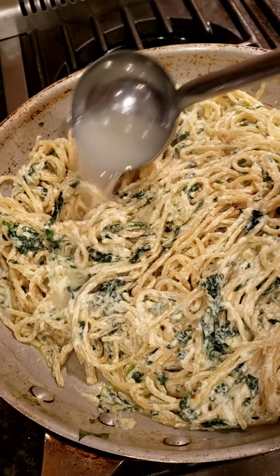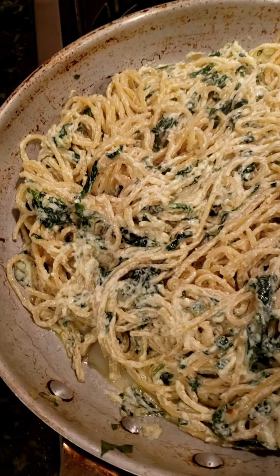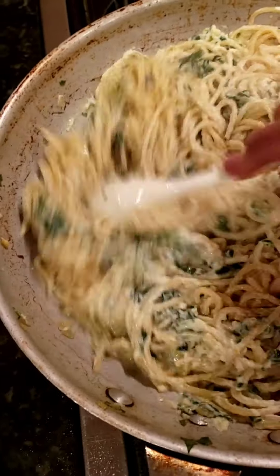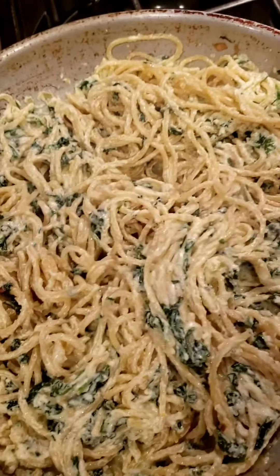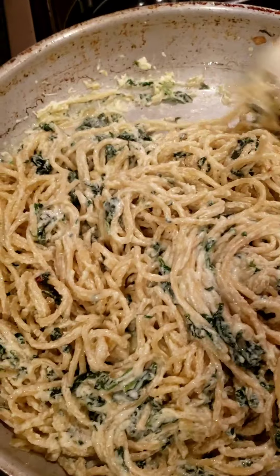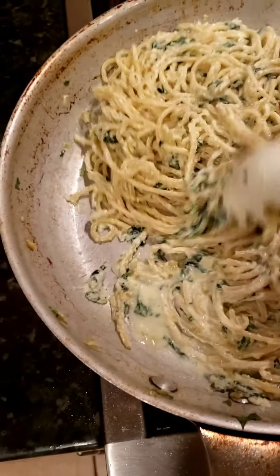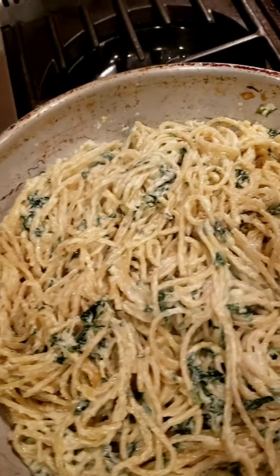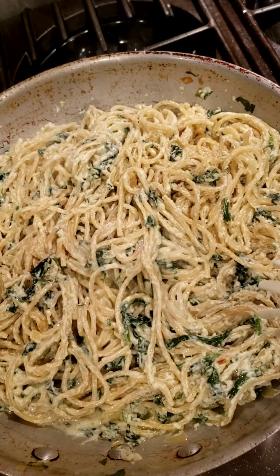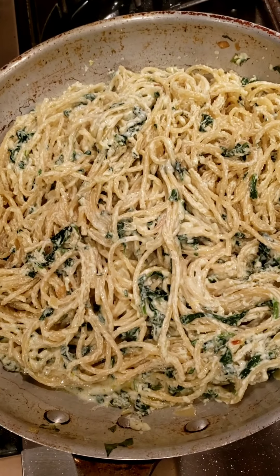So here's the water — let me just pour it in. You can decide how wet or how dry you'd like it. And there we have it — spaghetti with spinach and ricotta for us to enjoy tonight.